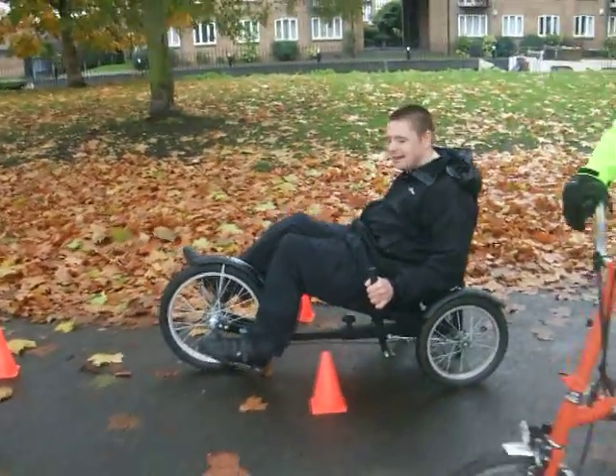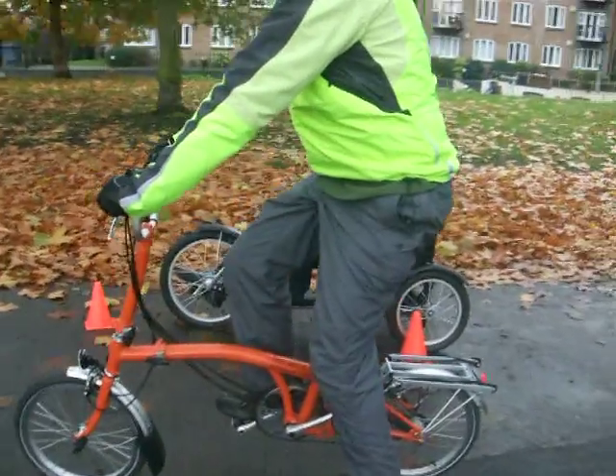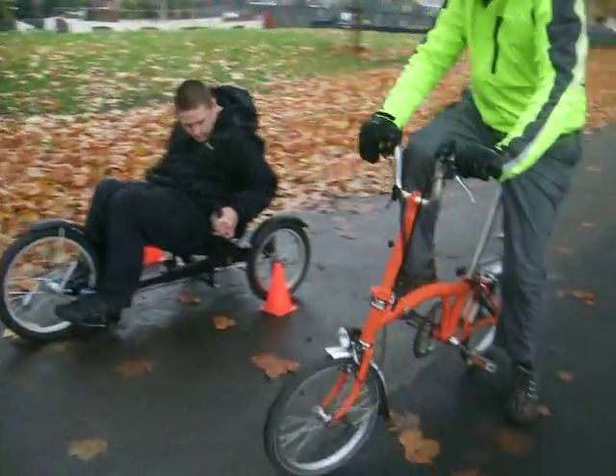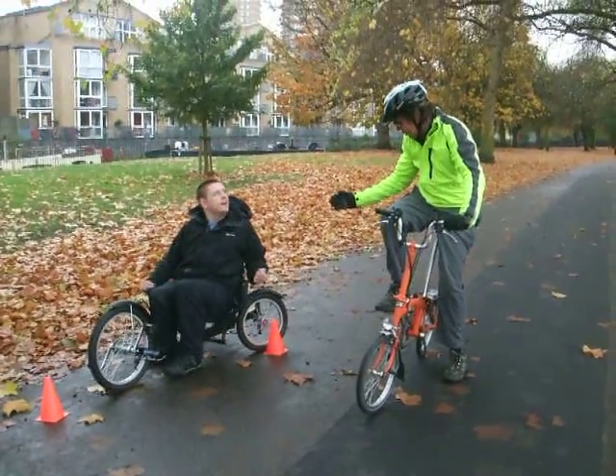Come on, a bit further. That's pretty good. Now that's not a bad alignment. So can you see how the optical illusion works? Everyone, when I do this, everyone thinks the cones are in alignment — they're not.